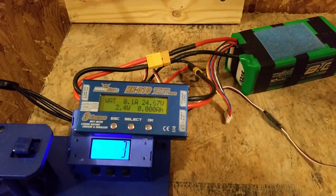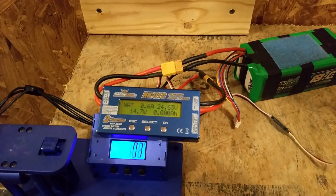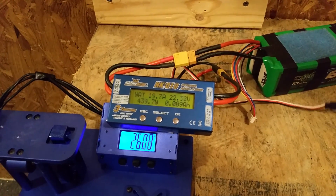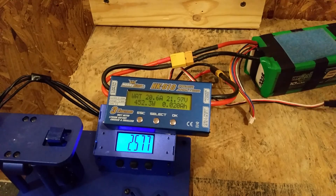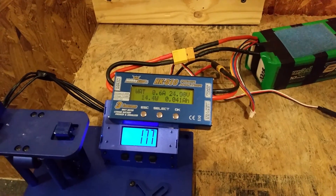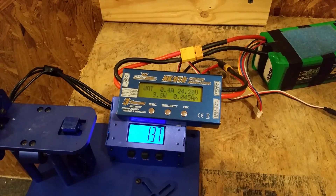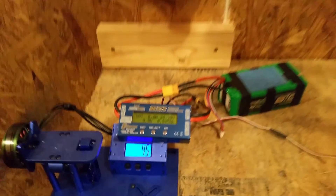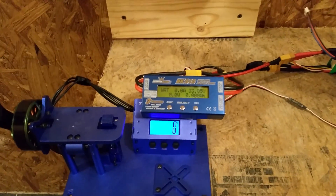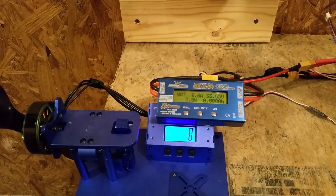Full throttle test on 6S — let's do that. All right, now let's try 8S and see what that gives us.